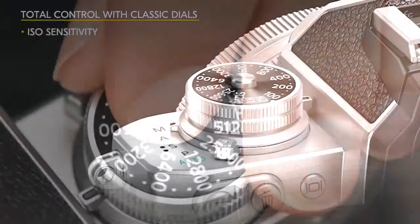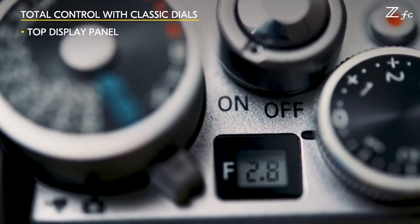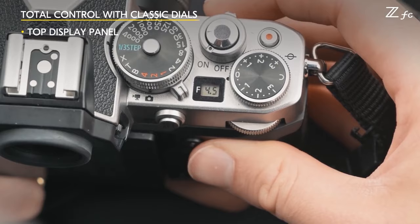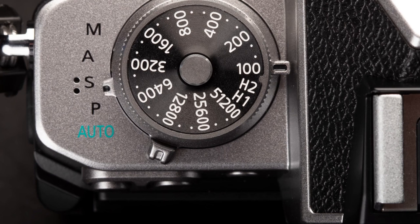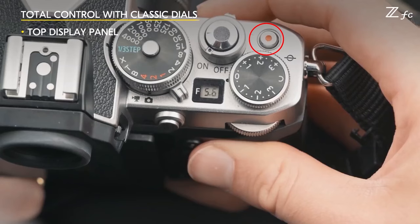The top of the camera includes dedicated ISO, shutter speed, and exposure compensation dials. The camera's entire 100 to 51,200 ISO range is accessible on the ISO dial, plus Hi-1 and Hi-2 settings are also accessible via the dial. The top of the camera doesn't have space for a full information display, but it does include a small window showing your selected aperture. The ZFC does not have a traditional mode dial; instead, surrounding the ISO dial is a switch allowing the user to swap between manual, aperture priority, shutter priority, program, and auto shooting modes — an elegant and efficient use of space.